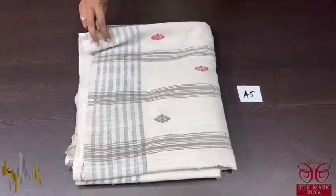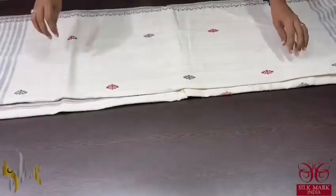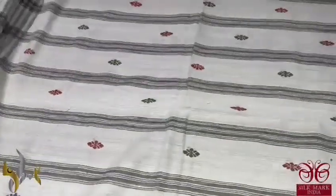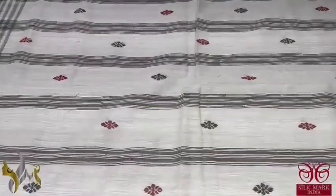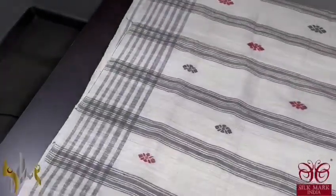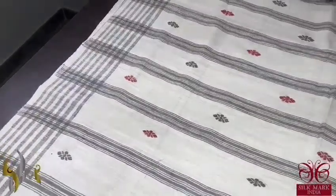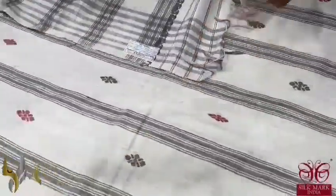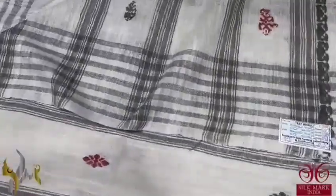Pure eri silk saree with jamdani weaving and a beautiful big striped pattern border — this saree takes almost 1 week for handloom weaving to complete. Very elegant, tested pure eri by eri silk with lesser sheen; eri is generally not shinier like mulberry or muga, it has a very matte finish and a different cottony texture. The colour of this saree has stripes as well as jamdani weaves in maroon and light grey — a greenish grey.